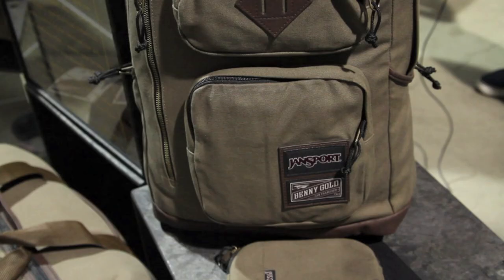Me and the Jansport designer really worked well together. He has a great sense and he really got what I was looking for. We were both on brand and it worked out.